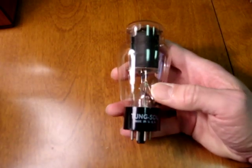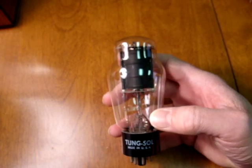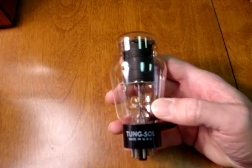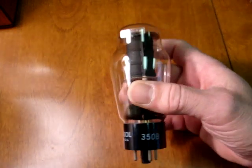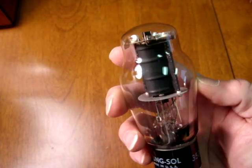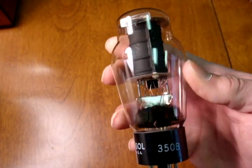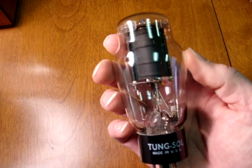Finally, some of the rare 6L6GC types. This is the 350B — a large Coke bottle-shaped tube usually made by Western Electric, but frequently was made by Western Electric for other brands. This one is made for Tungsol, usually has a large black element in the top and a single side getter down near the bottom of the tube. These tubes are extremely rare and are plug-and-play replaceable for the 6L6GC types.